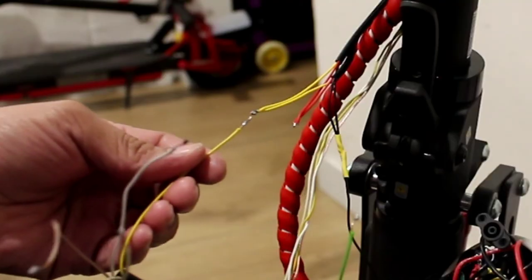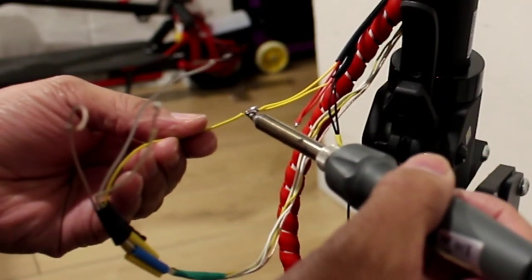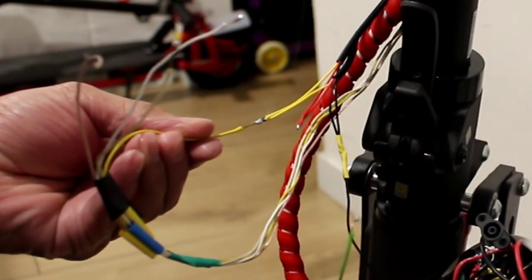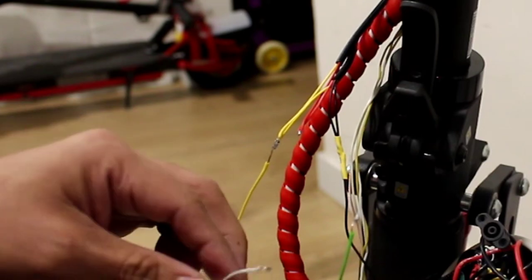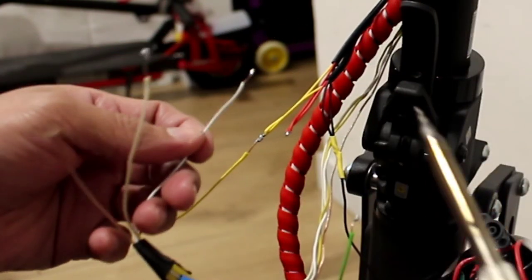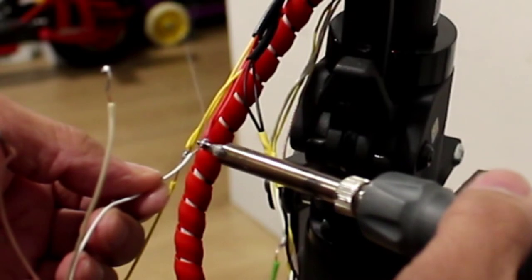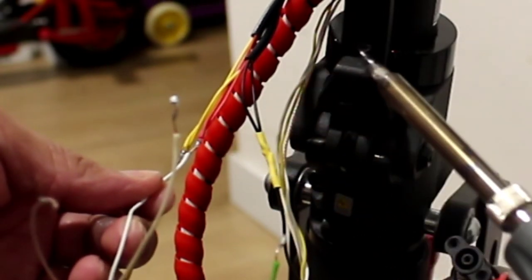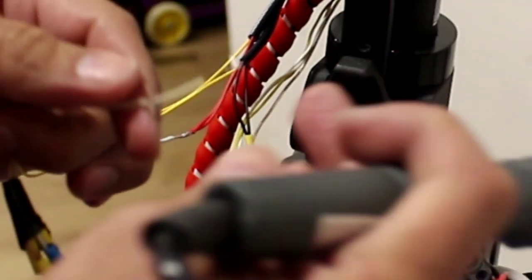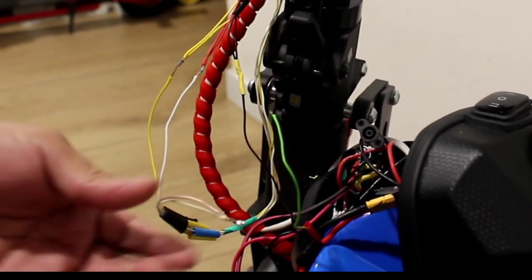Let's connect the yellow one first. Then the two wires of the switch — we're going to take the other one and connect to the red one. Then the two wires we're going to put together and connect to the positive of the battery. Let's put them together.